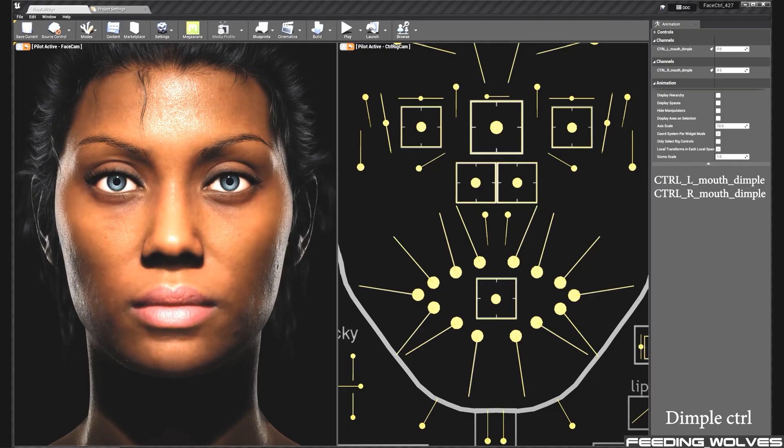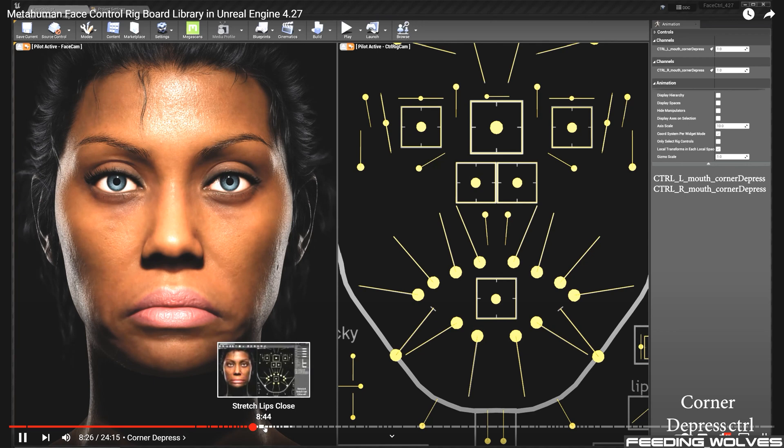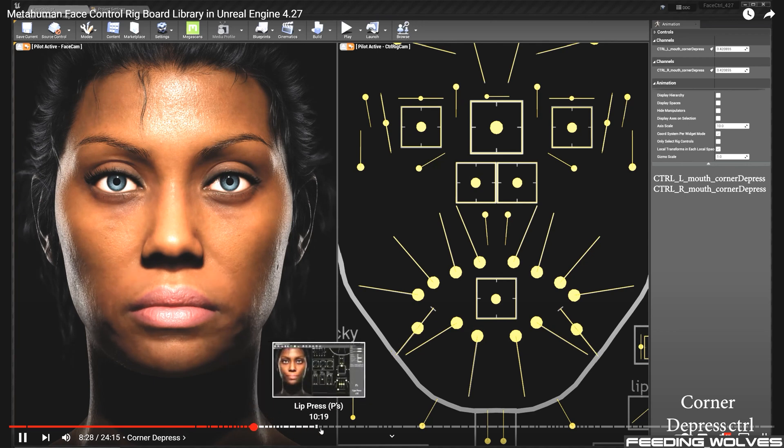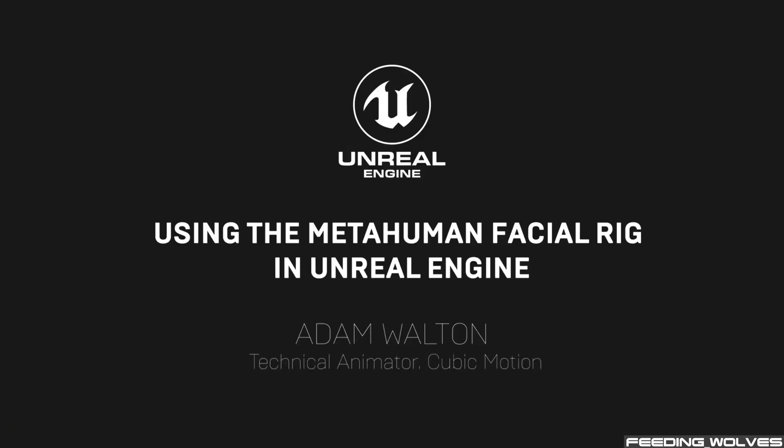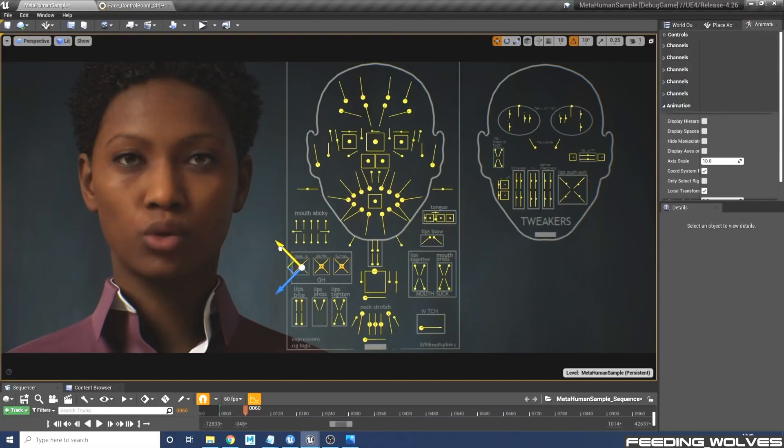I have a video going over the entire face control rig board, organized with timestamps so that if you want to test out your metahuman face or locate certain controls, you can find them easily. I also recommend the video featuring Adam Walton from Cubic Motion, shared by Unreal Engine, that goes over the face control rig board.